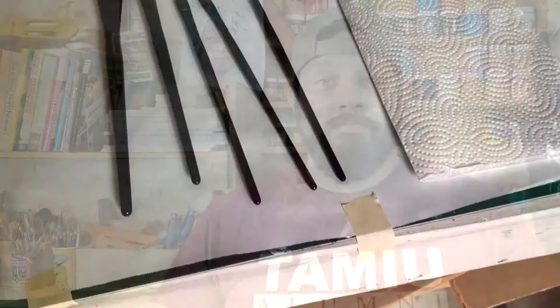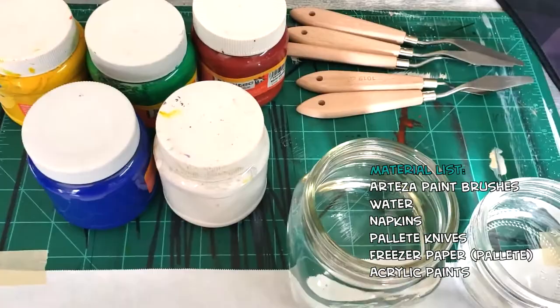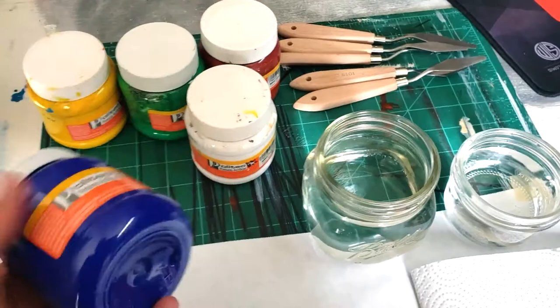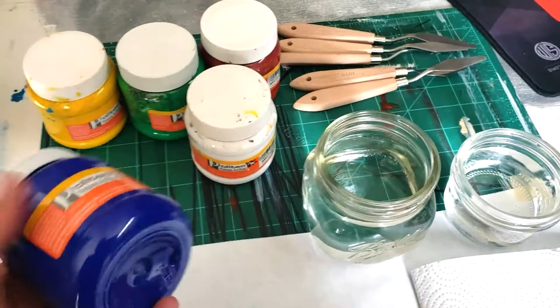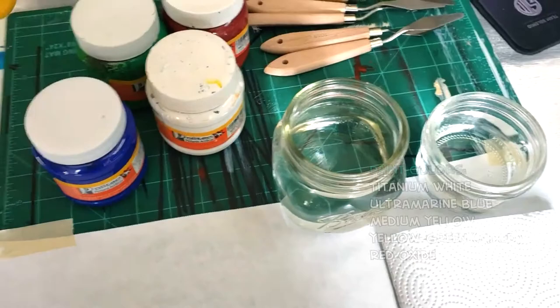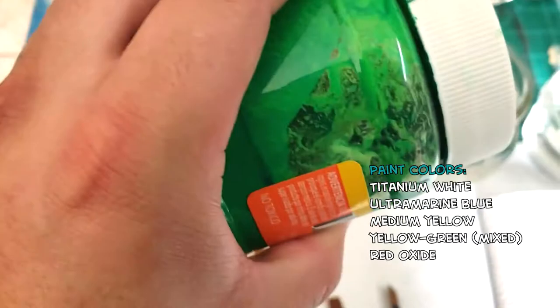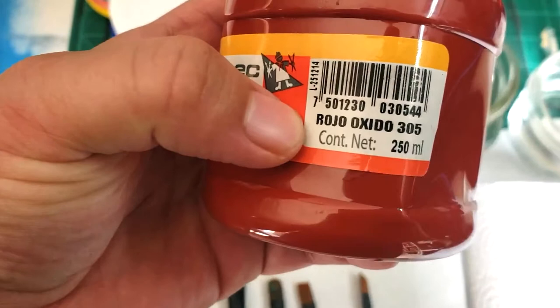I'm not using any special tools — I have my paintbrushes, water in little drawers, palette knives, and some napkins to dry out my brushes. I'll be using Bolitec paints, which I get over in Pedro Negra from an art supply shop a few blocks from Bridge International. I have white, ultramarine blue, golden yellow, a yellow-green color, and a red oxide. That's all I'm going to use. I'll try my best to stay true to the color palette from my college painting.